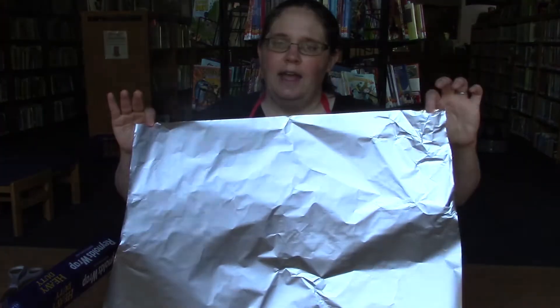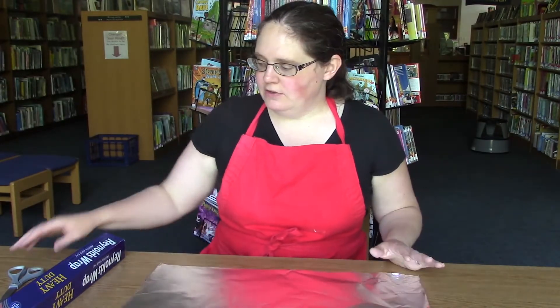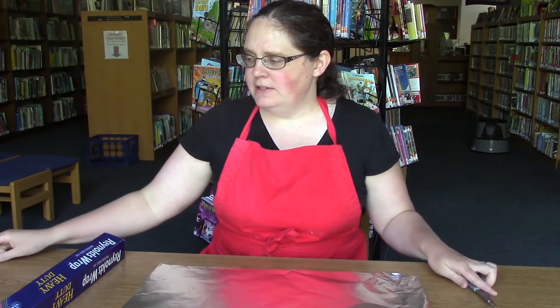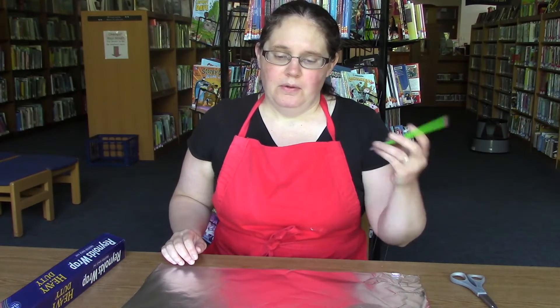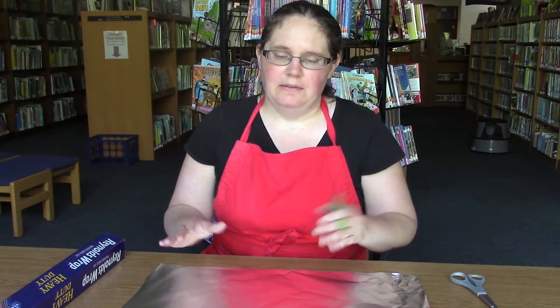We really only need just a few things. We need aluminum foil — I have a big piece right here, but any size works. You'll need a pair of scissors, and it's helpful to have a pencil too. That just lets you mark out on your sheet where you want to cut before you start cutting.